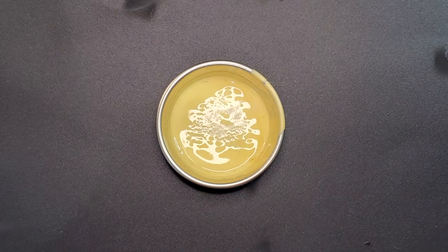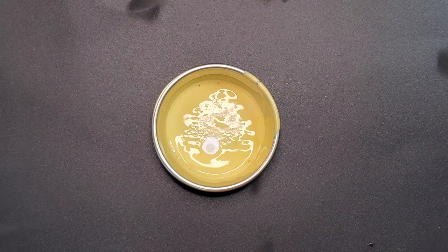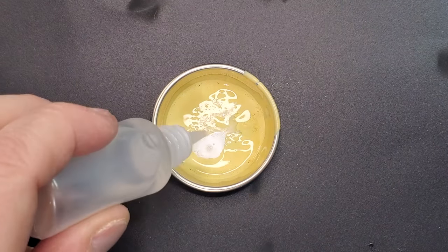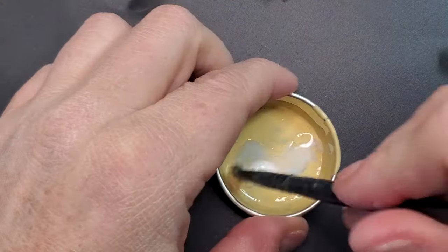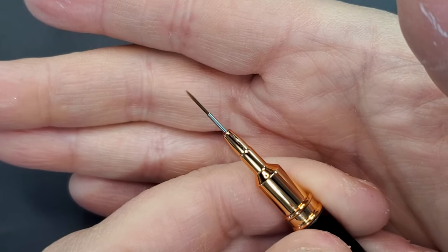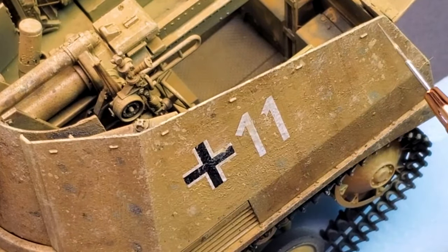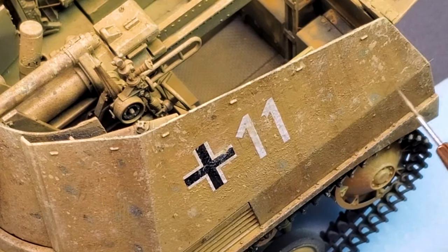For the second part, I will add a little bit of white to our previous mixture of Dark Sand and water, and I'm going to use what we call micro brush chipping. I will do the rest of it by using a brush, basically connecting all the different dots and patches that we did with the sponge chipping. This way it's going to look a little bit more realistic.